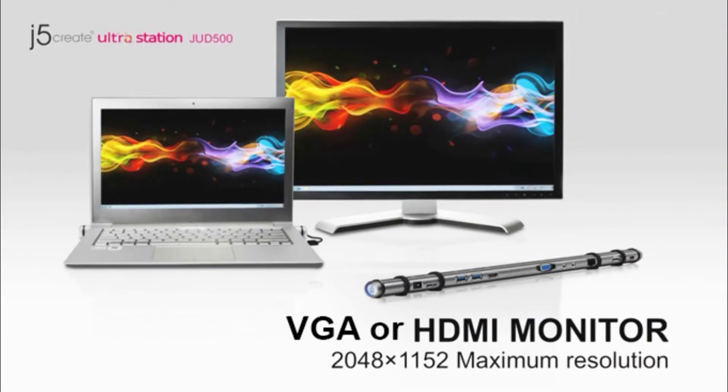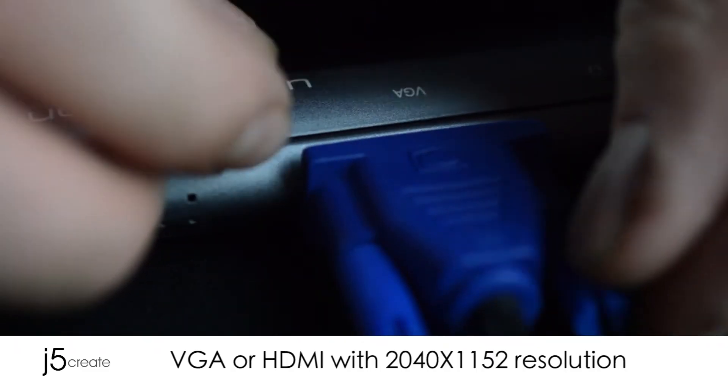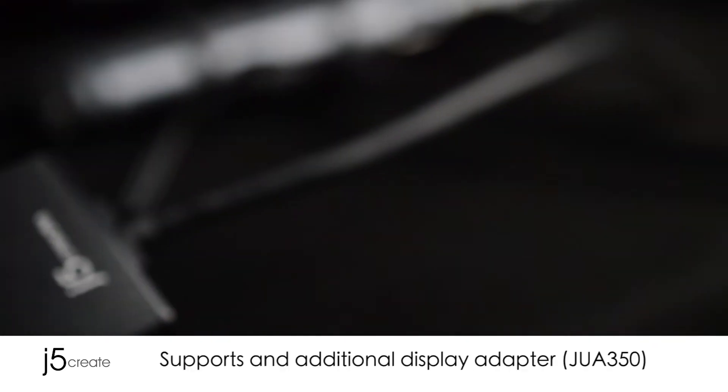VGA or HDMI monitor. 2048 by 1152 maximum resolution. Add an external display. Supports an additional display adapter.